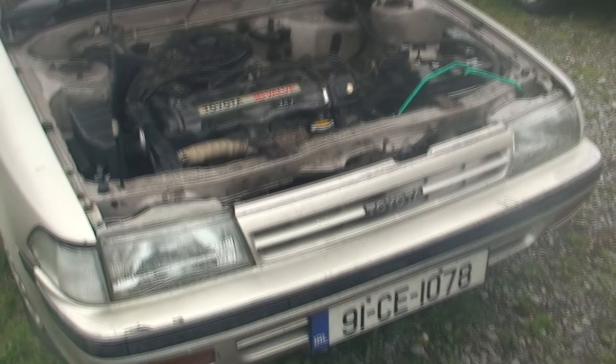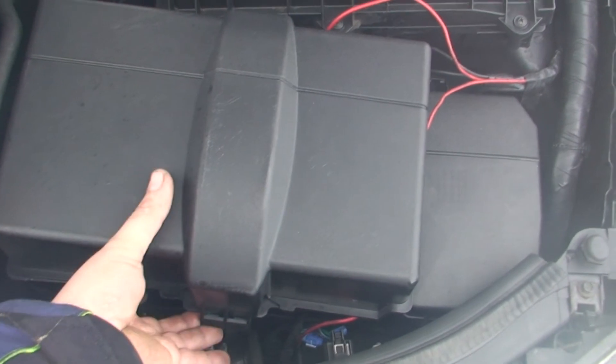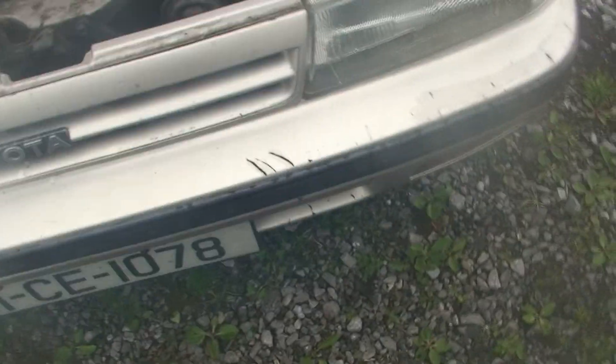We're using the diesel car to start the petrol car. If you have a diesel car it's normally better because everything is bigger - the battery, the amperage. The battery is bigger to take off the cover. Both cars are turned off as you can't hear anything running.